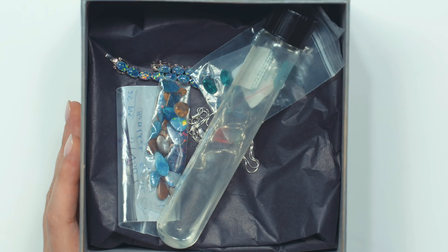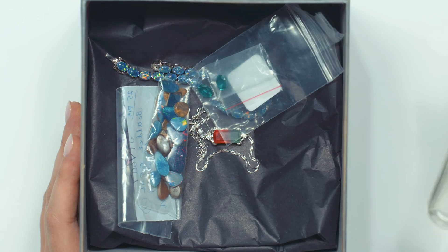Are we going to talk about doublets and triplets today? We're going to do a science experiment today. An assembled stone is two or more pieces that are stuck together to form one stone. In the business, you have doublets and triplets. A doublet is two pieces and a triplet is three pieces. With a triplet, usually the middle layer is the layer that gives it color.